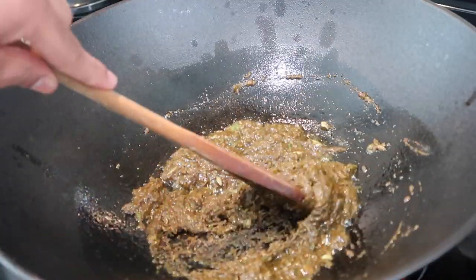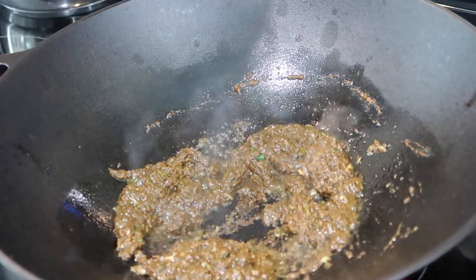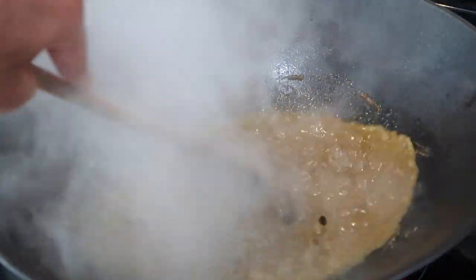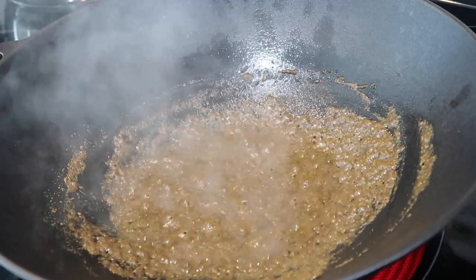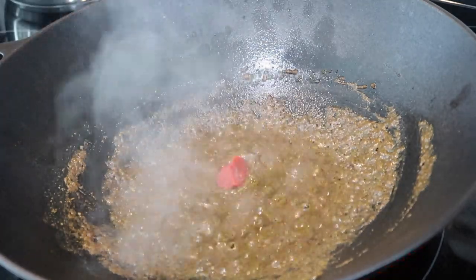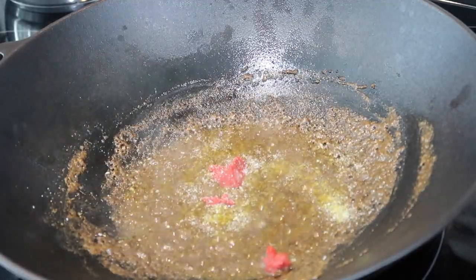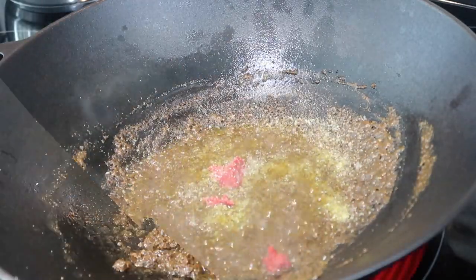Once you add in the curry paste, keep stirring and cooking it for about four to five minutes until you see the oil start to release back from the mixture. If it looks too dry or starts to stick at the bottom, drizzle in a little water and allow it to burn out to pick up any bits. About two minutes in, I'm going to add some tomato paste — whenever you're making seafood curry, especially crab curry, you want a little acidic component. I'm also adding some salt now, because salting the curry paste while frying builds up the flavors of the dish. That tip is from my grandmother — it's something she always does.